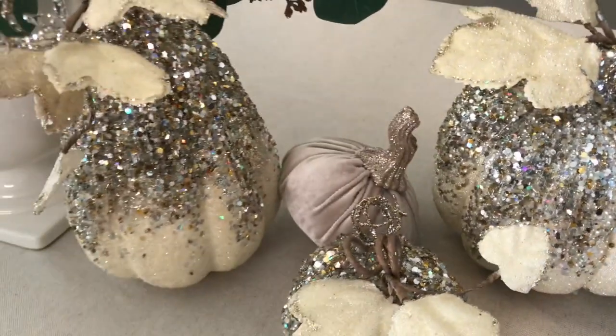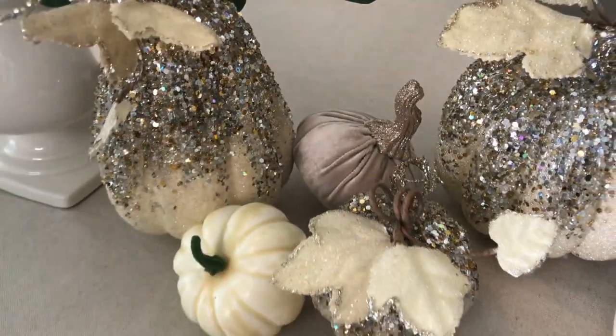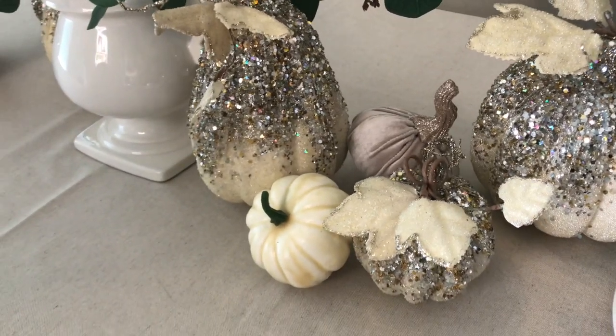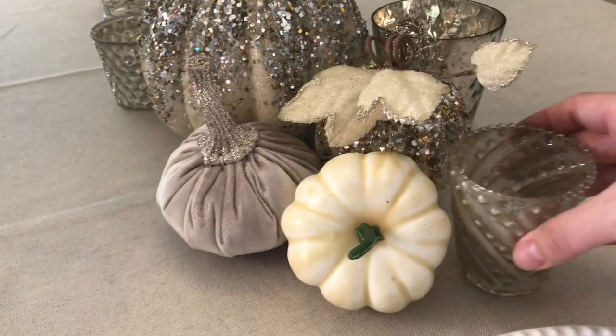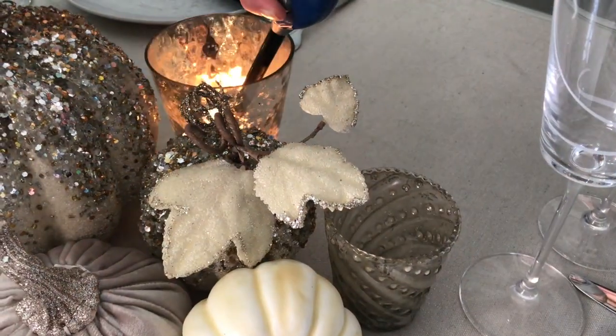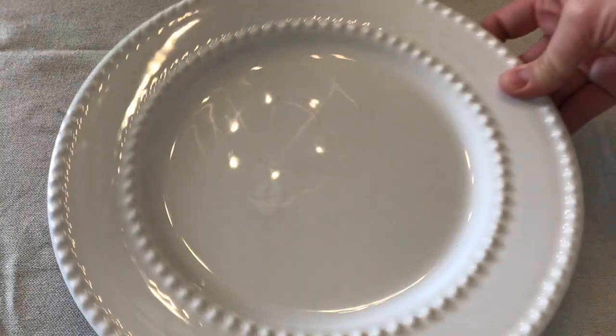I also have a few of the white Dollar Tree pumpkins. I ended up leaving the stems green because I felt like they tied in with the eucalyptus and extended that natural element, but you could definitely paint those if you didn't like that greenish plastic look. To fill in space and add a little ambiance, I added about six mercury glass votive holders, which add the perfect amount of shimmer and light to the table.